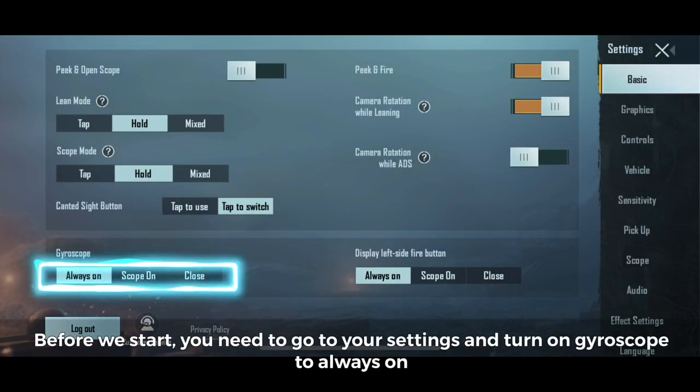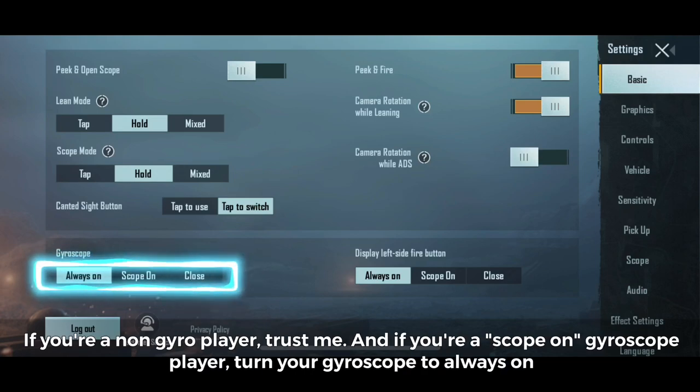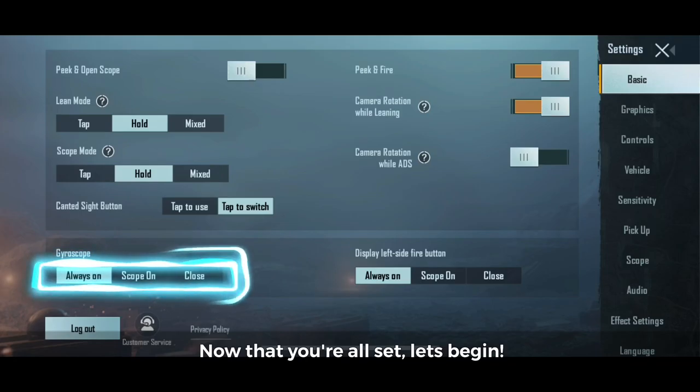Before we start, you need to go to your settings and turn on gyroscope to always on. If you're a non-gyro player, trust me. And if you're a scope-on gyroscope player, turn your gyroscope to always on. Now that you're all set, let's begin.